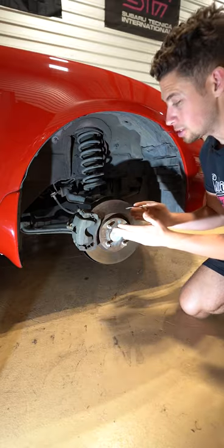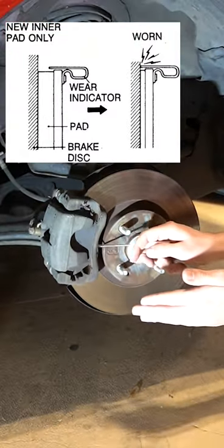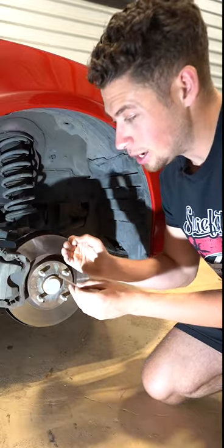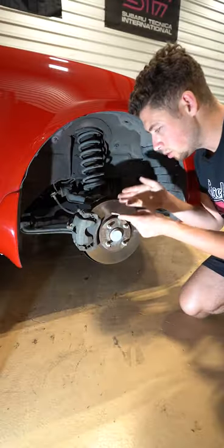Another reason why your brakes can make noise is the wear tab indicator, which is integrated somewhere on the pad. It's a little piece of metal — when the brake pad life has worn down enough, that metal tab is meant to make contact with the rotor, simply telling you it's time for some new brakes.